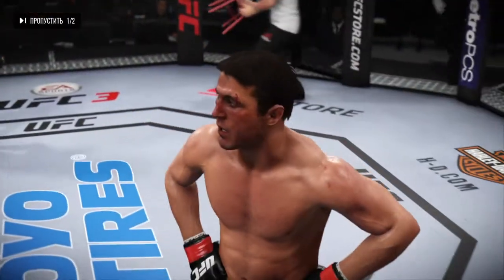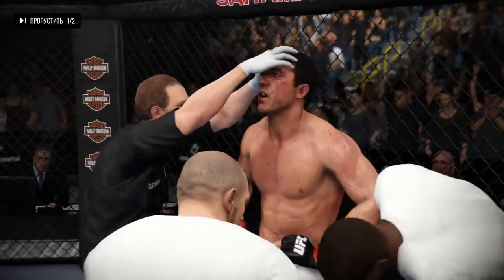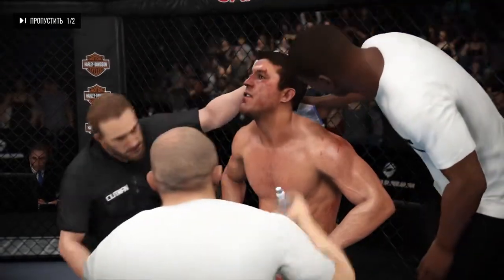All right, take a deep breath, look at me. You're fine right now — you got clipped, you were wobbled, but you're tough. We've trained for this before.